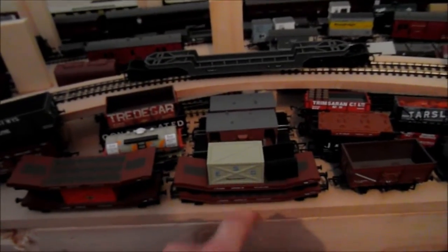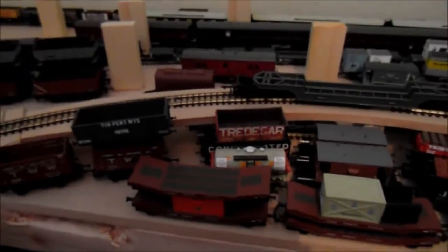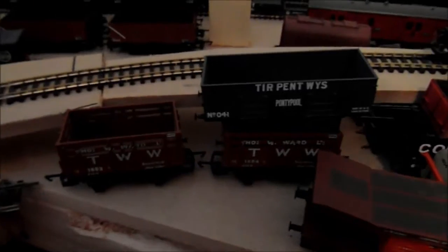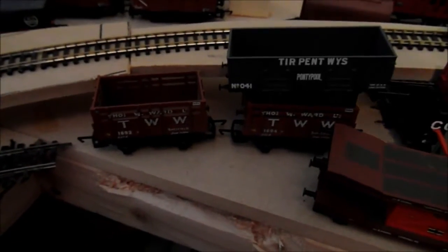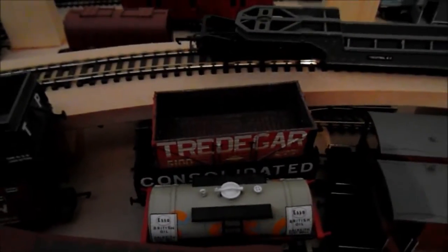The bottom one is the only one out of all these that's ever been on the layout with trains; the other three have not, so they need to be detailed up. They're probably going to have a wagon load — the loads already on them will stay and will just be weathered slightly, not too much. This one is going to have a special load, not sure yet what. These two coal wagons are for the down coal train, which is empty, so they'd be in a rake of maybe 20 to 30 coal wagons.